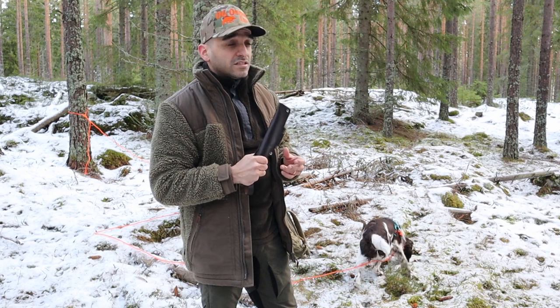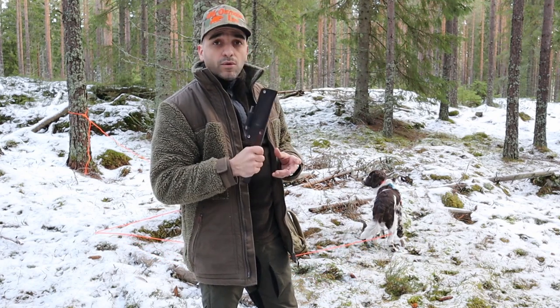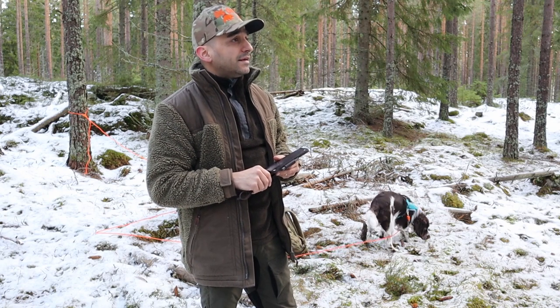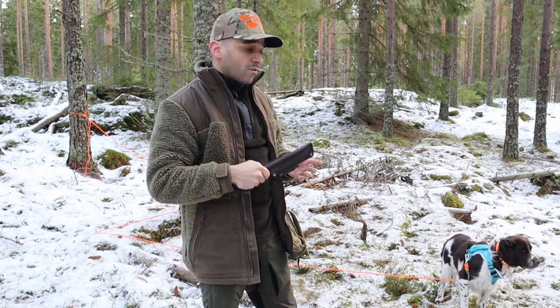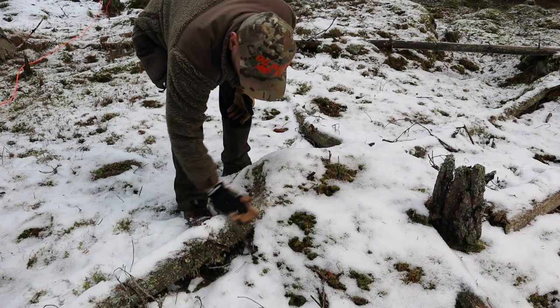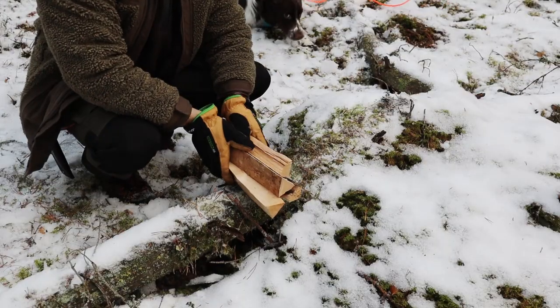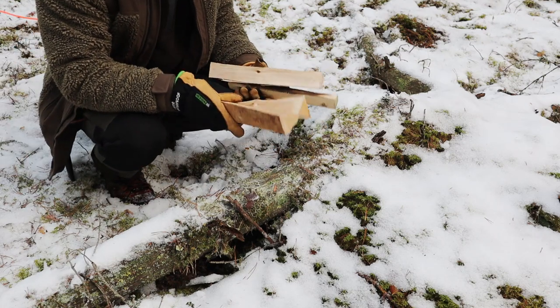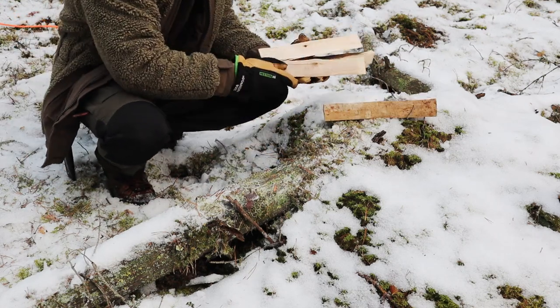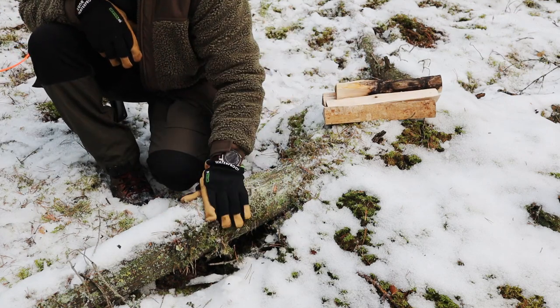Hopefully we're going to get some more snow so I can do some more winter stuff. So let's get into this video guys, don't go away. I brought with me some dryer firewood just to make this process a bit easier for me today. I'm out with Rambo — he's just 10 months old, so just a puppy.